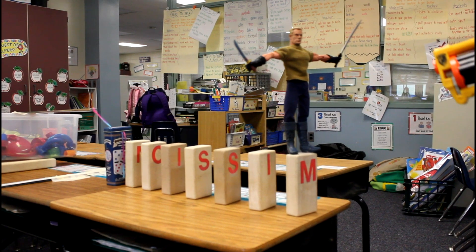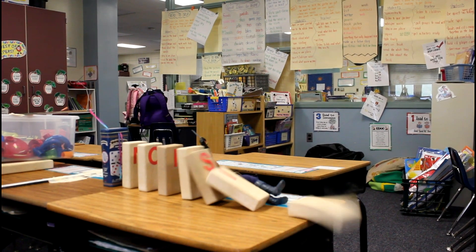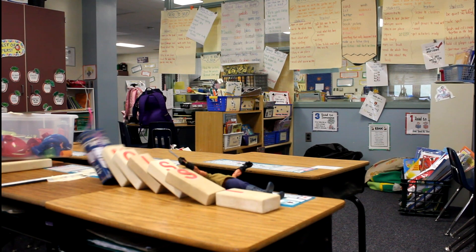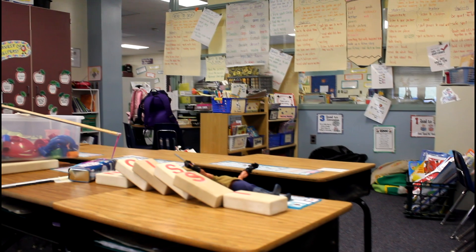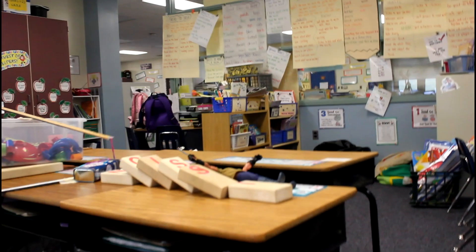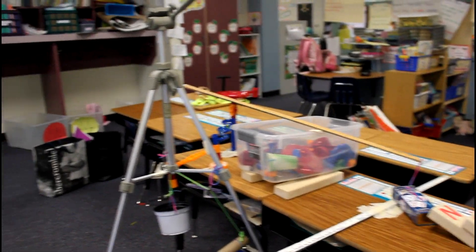We fire nerf guns at the first domino run. At the end of the run was a metal domino box that had a string under its cap. The string was tied to a yardstick. The domino run knocked into the box, the box tipped over and pulled on the string, pulling the yardstick down on one side — turning it into a lever. The other side of the lever stuck into the spinning wheel of the marble run.